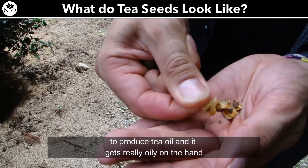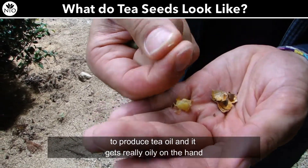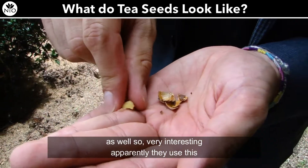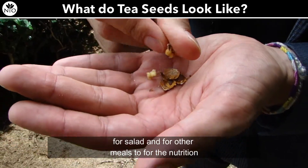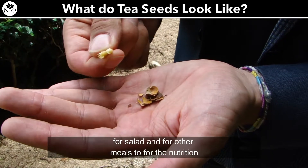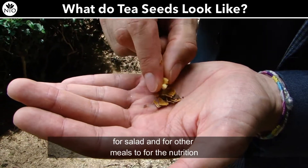It gets really oily on the hand as well, so very interesting. Apparently they use this for salad and other meals for nutrition.